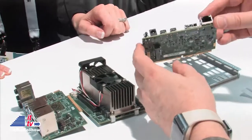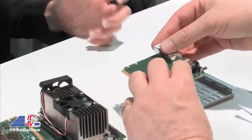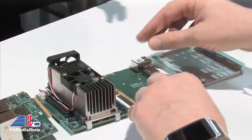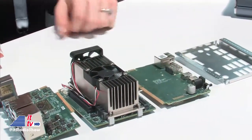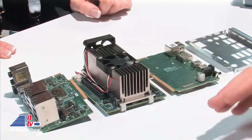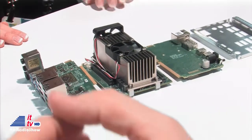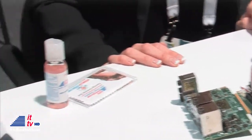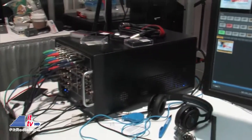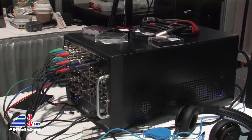It runs on between 15 and 30 watts, so a lot of our buyers are governments that want to go more eco-friendly, or universities that have big rooms full of tons of computers constantly running. You can install Windows or Linux — a complete operating system on here.